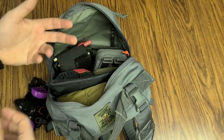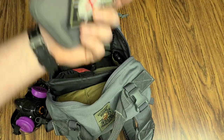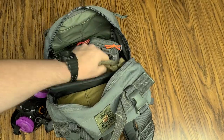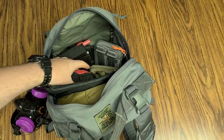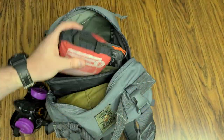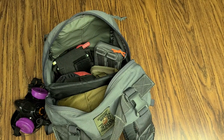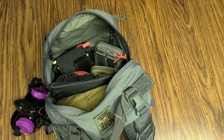Pouches like this are a great way to do it. And you could have them different colors, different shapes, different sizes, different companies — that could delegate: gray ones are admin, flat dark earth ones are tools, red ones are obviously going to be medical. It costs a little bit more money in the long run to get a bunch more tiny bags to put in your bigger bag, but it works for me.